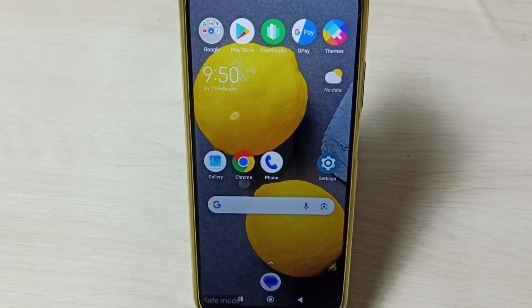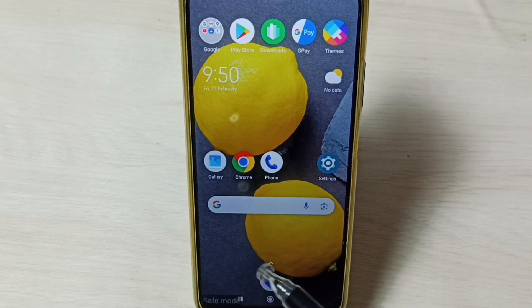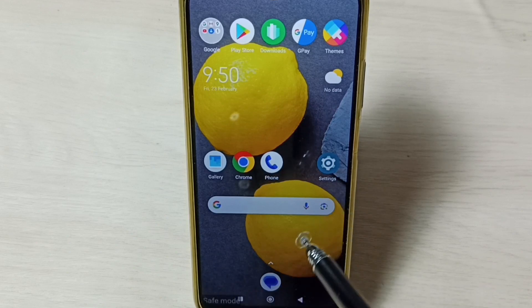Hi friends, this video shows how to exit from safe mode. You can see right now this phone is in safe mode. You can see the safe mode label here on the bottom left corner.